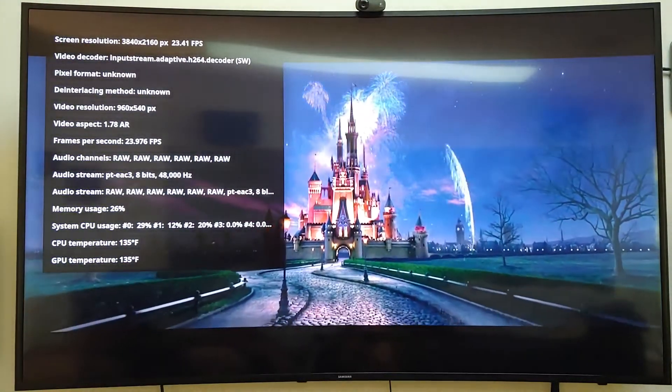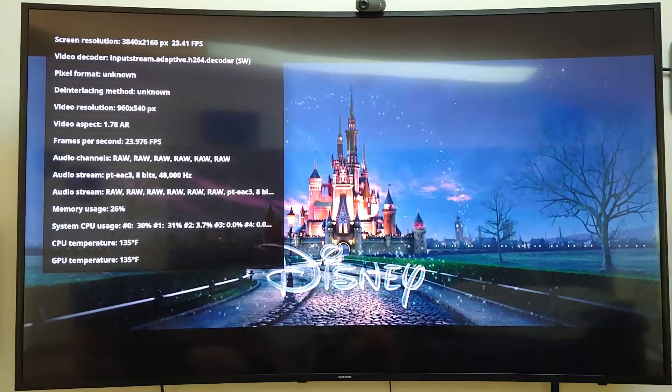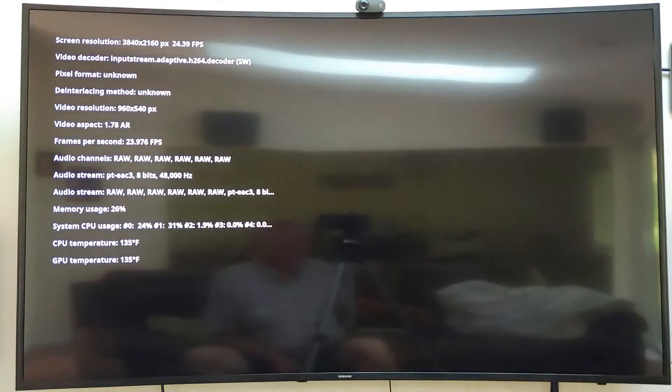Now notice this movie — it's on Netflix but it's not an original. This one shows a video resolution of 960 by 540, which is DVD resolution. But it did change the frame rate to 24 frames per second, so that worked. And it still has Dolby Digital Plus.